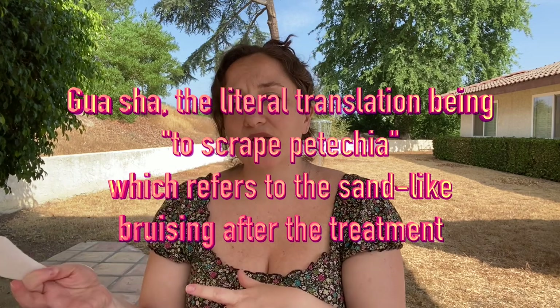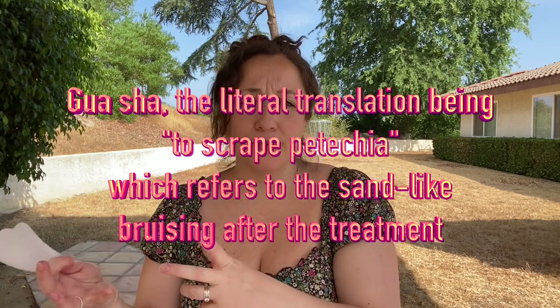It also came with this white jade gua sha. I had never used gua sha before and I had heard that you have to be really careful. So I looked at some videos — I will link a video in the description box below about how to use gua sha on your face, because if you don't use it properly, you can actually cause a little bit of damage and some bruising. There's a video by Gothamista that I really like; she does a really good job explaining how to use it. But anyway, it came with this white jade gua sha, which is very, very nice.